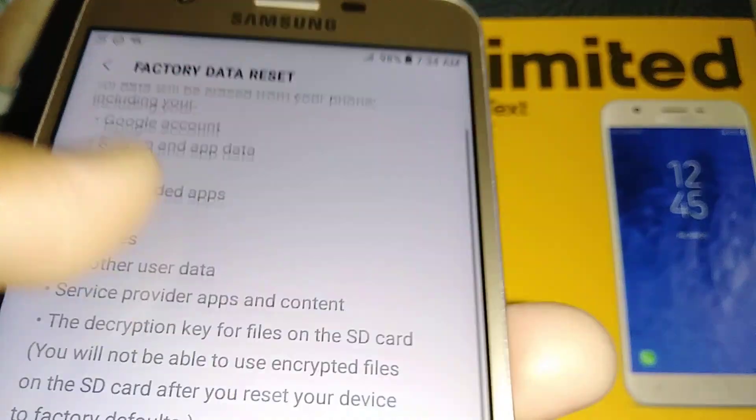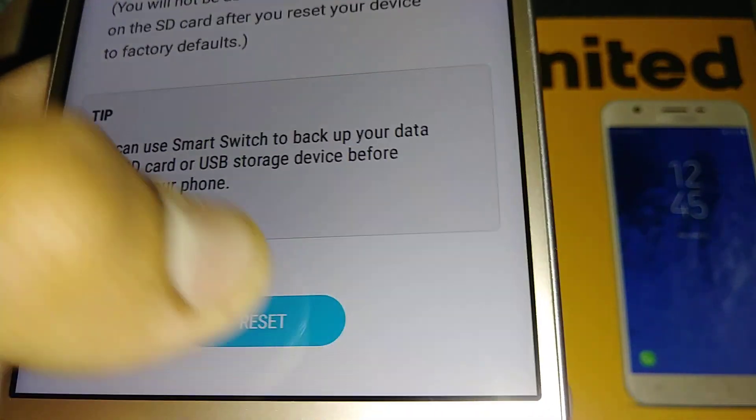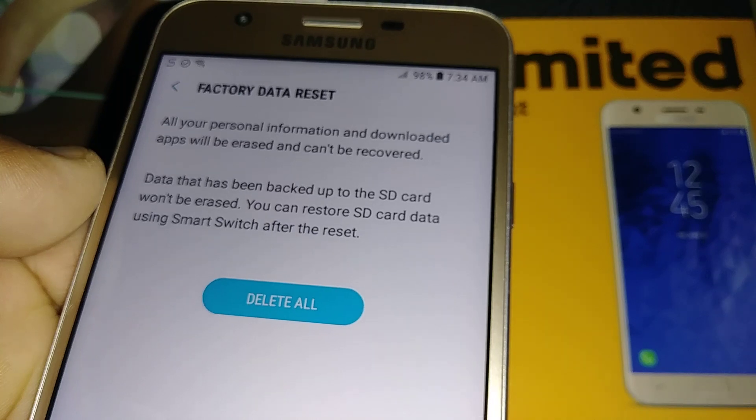If you are ready, go ahead and hit Reset. At this point you will be required to confirm your lock screen — like a password, pattern, or PIN.